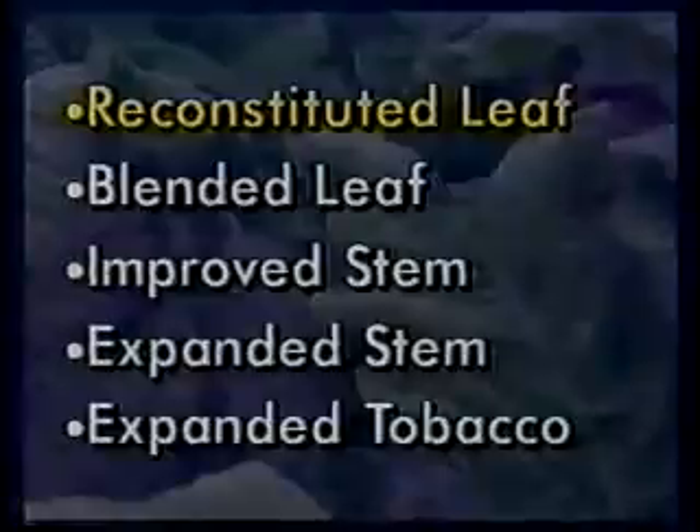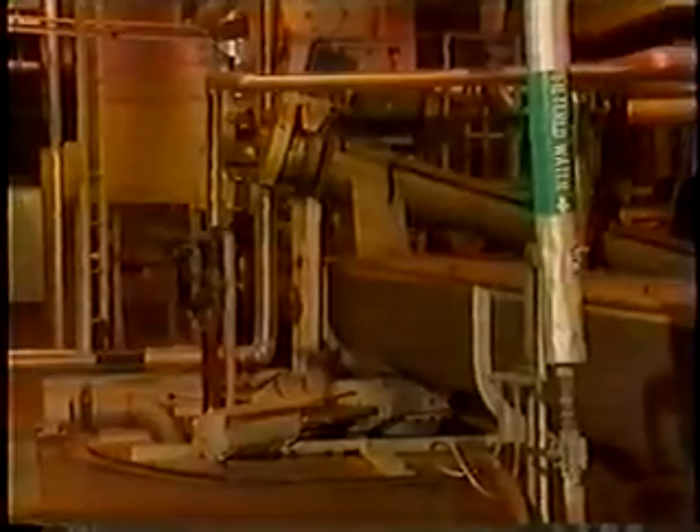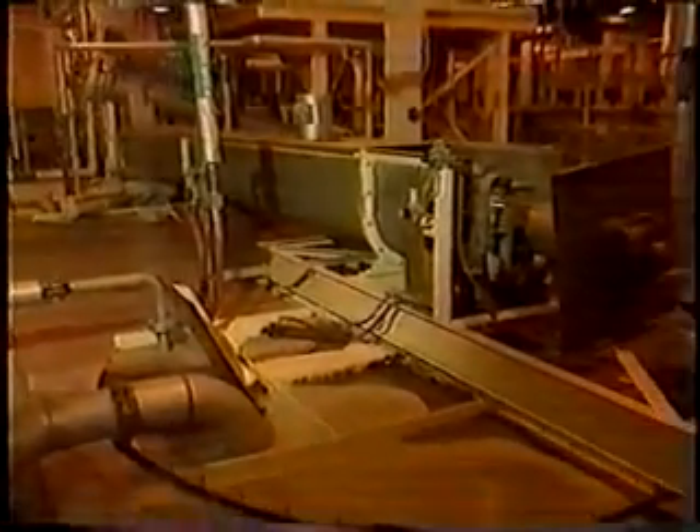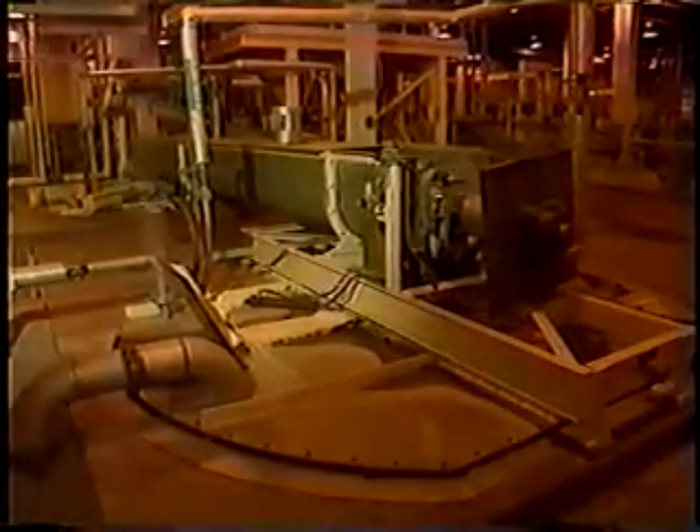Reconstituted leaf, or RL, is comprised of stems, small lamina, and other small particles of tobacco recovered from the manufacturing processes. In order to be utilized in cigarette manufacturing, RL is processed into a form to resemble lamina, much like a sheet of paper. To make that RL sheet, the water-soluble material must be separated from the tobacco fiber by adding hot water and agitating it.